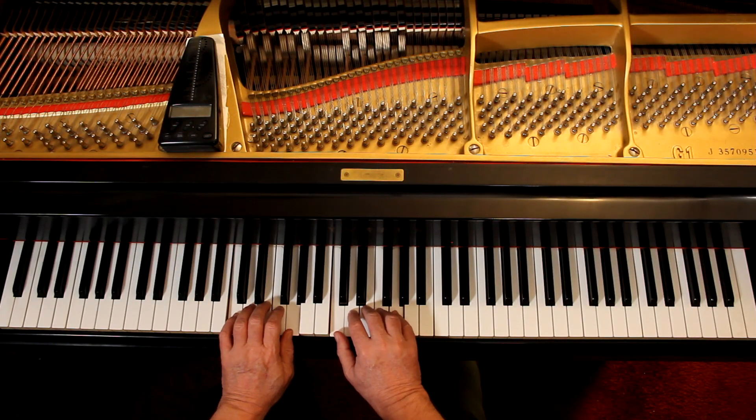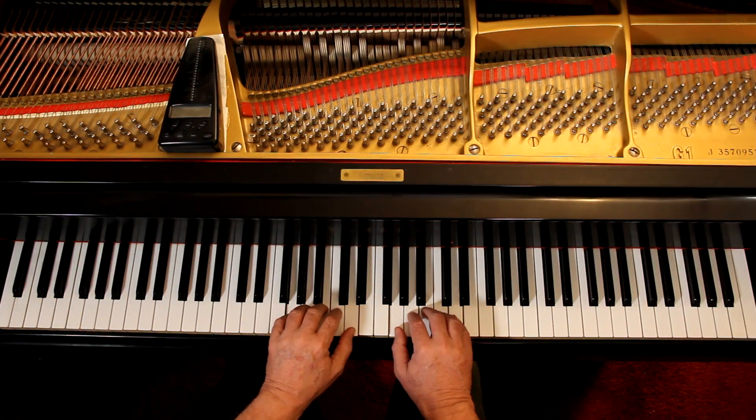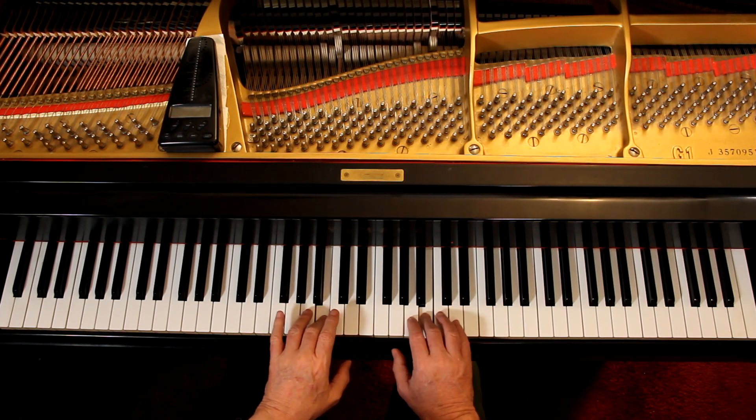At the bottom of the page, they want you to transpose this to a G pentascale. A pentascale is a five-note scale. You're in a five-finger position here. We're in a C pentascale because we have five notes and the bottom note tells you what it is — it's a C. So a G pentascale, you just have to find a G somewhere. Go anywhere you want, wherever it's a five-finger position and the bottom note is a G. Doing this, you are reading finger numbers.